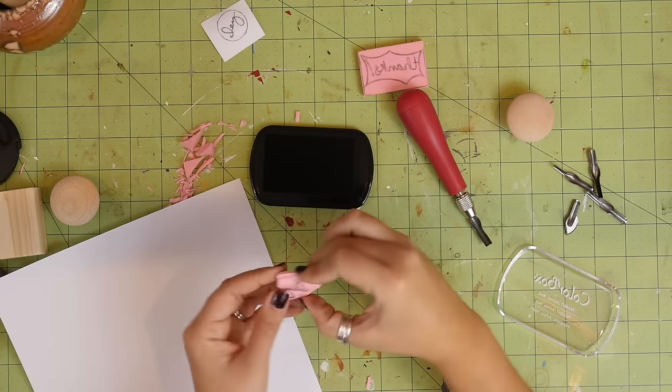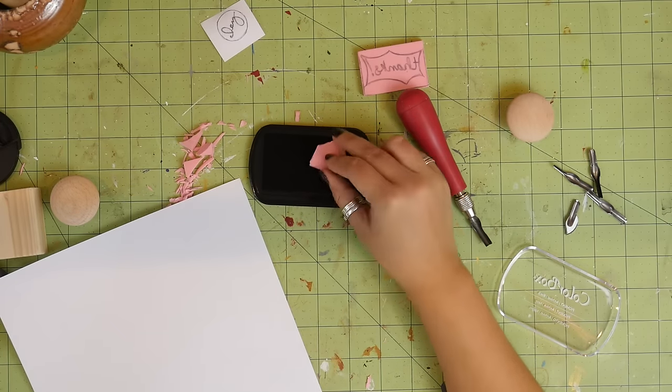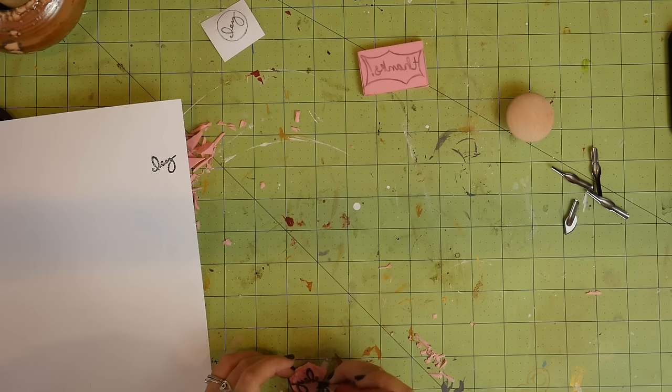Once you're getting close to being done, you can start stamping it onto some scrap paper to see how it's turning out. This will help you see any mistakes that you've made or if you need to carve the background down a little bit more.